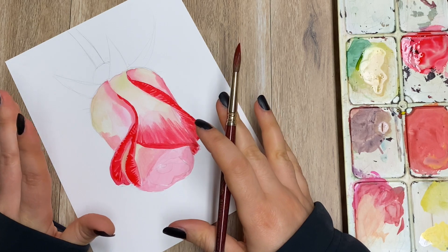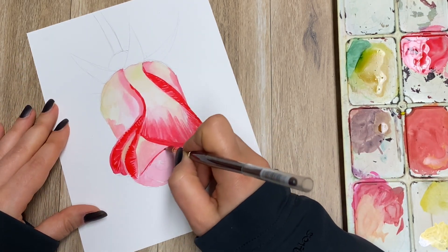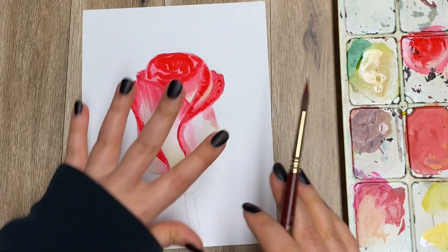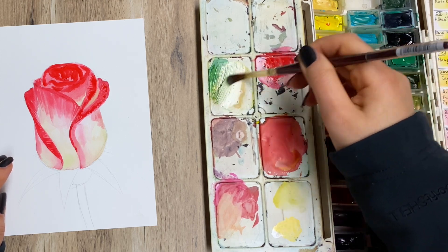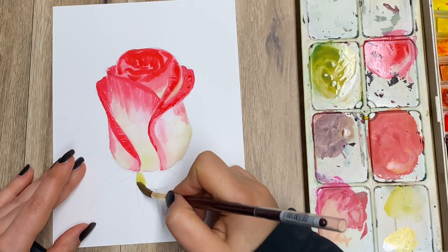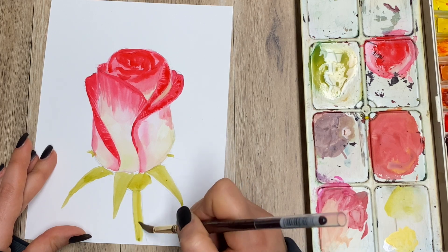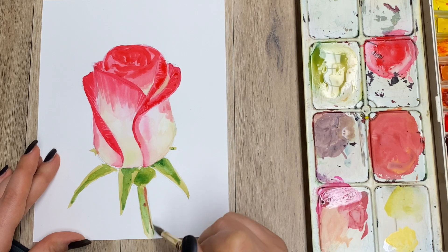At the moment we're not really creating any shadows, so the colors kind of look very bright but also very flat — which is absolutely fine at this stage. So while this is drying, I'm going to work on the bottom part of the rose. For that I'll just grab some green, a bit of ochre's green, yellow ochre and do an underpainting. A little bit of darker green. We can also add a bit of red in there as well.